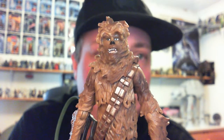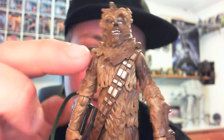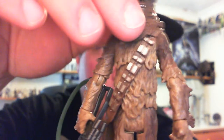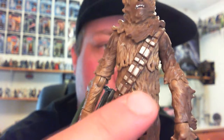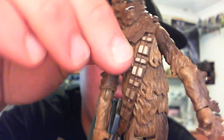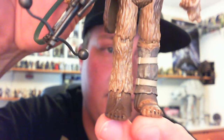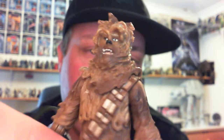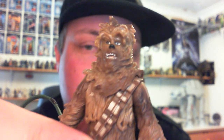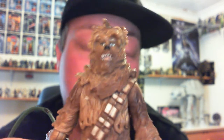Articulation is absolutely outstanding on this one. He does have a swivel head, ball hinged shoulders, ball hinged elbows, swivel wrists, and a double ball joint in the torso - you can see those joints there and there. He has ball joints in both, so you can get that ultra posability. He has swivel hips, ball hinged knees, and ankles. We've seen this body a few times throughout Saga Legends and the most recent Target battle packs and vintage three packs, special action figure sets.